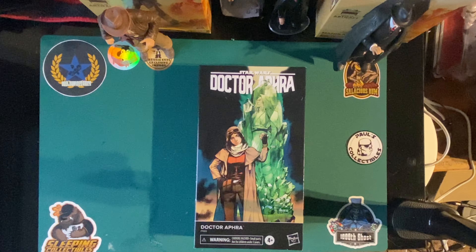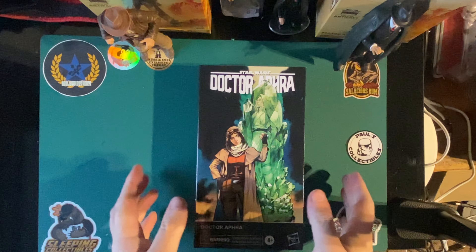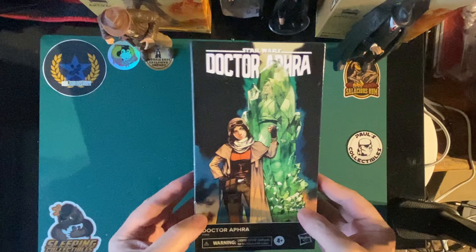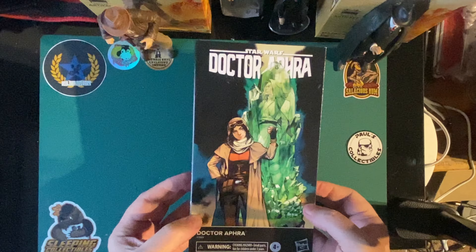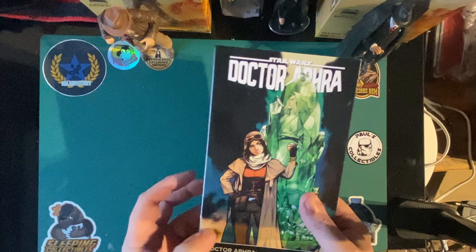Hello there, welcome back to Blue Harvest Toys. We're going to look at Doctor Aphra. I finally got Doctor Aphra Black Series — not the one I wanted, the one I quit Black Series collecting for. But it's Doctor Aphra, and I didn't pay over the odds.